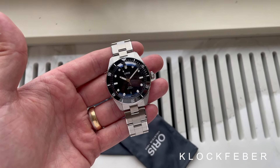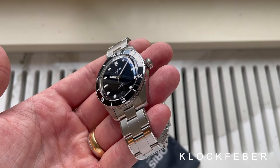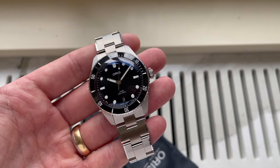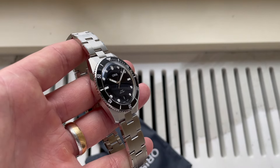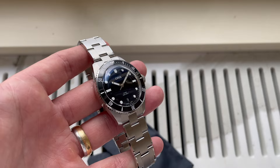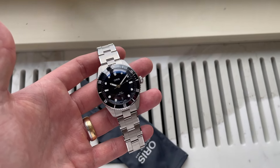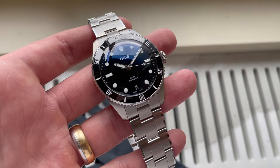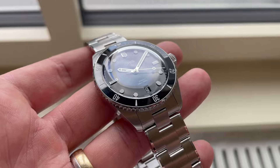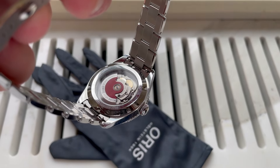We got to have our hands on the brand new diver from Oris. This might look like the old Diver 65 but this is an upgraded version. We got to try it down at Geneva Watch Days earlier this year — the footage might not be the best, this is from a window of the hotel Bourrivage where Oris had a really cool suite — but here you can get some first-hand pictures of how the watch looks.